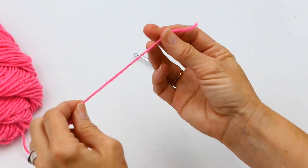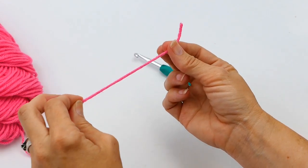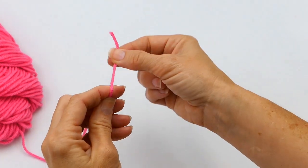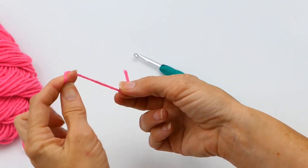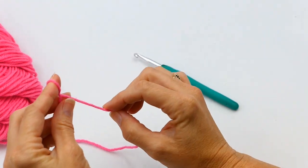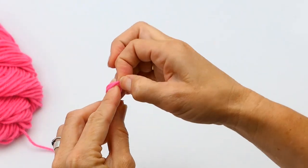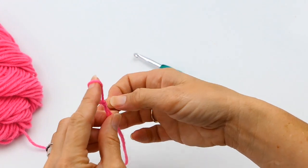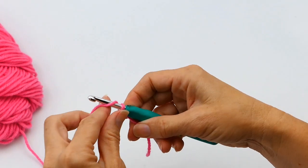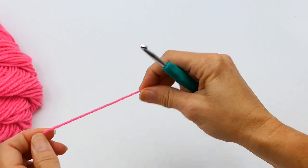To show you again: take your tail end and your ball end. Wrap the tail end around your index finger, then wrap the ball end around your index finger in the opposite direction. Take the back loop and pull it over the front loop, put your crochet hook in, tighten, and from there you can start your chain stitch or whatever stitch you're going into.